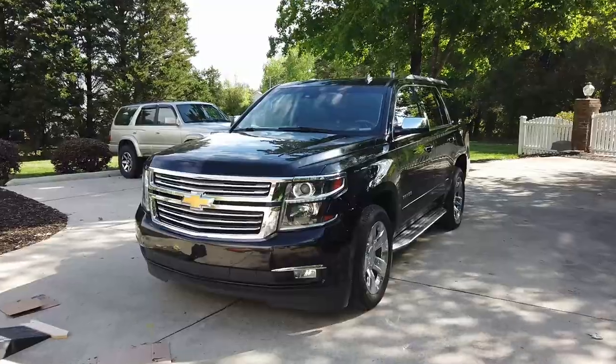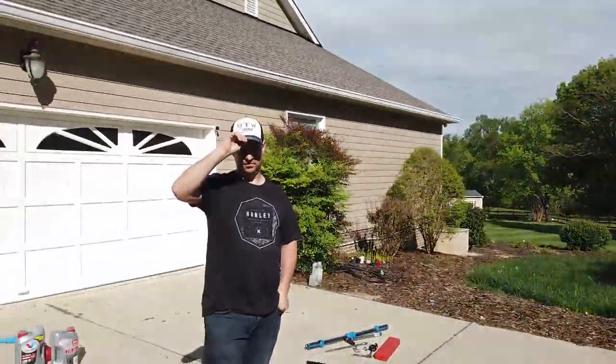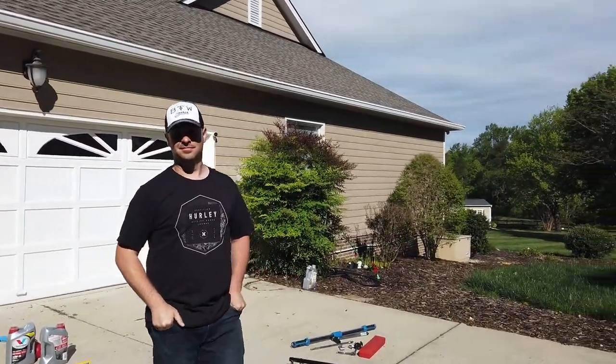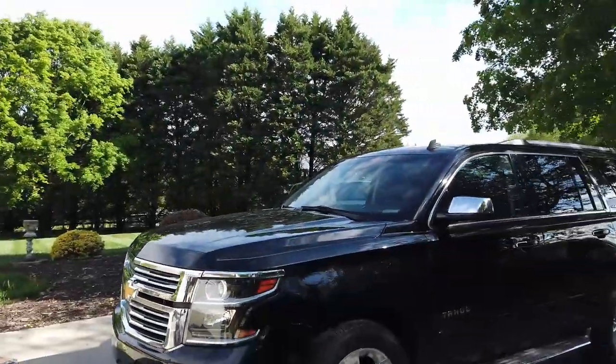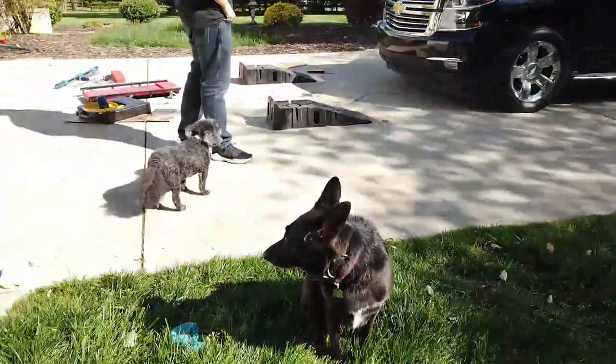This concludes our Chevy Tahoe oil change. I really appreciate Chris coming by and letting us use his vehicle to feature on the channel. If you like this content, you know what to do — we'll see you next time on BT Willis Garage. Thanks for checking us out, peace.